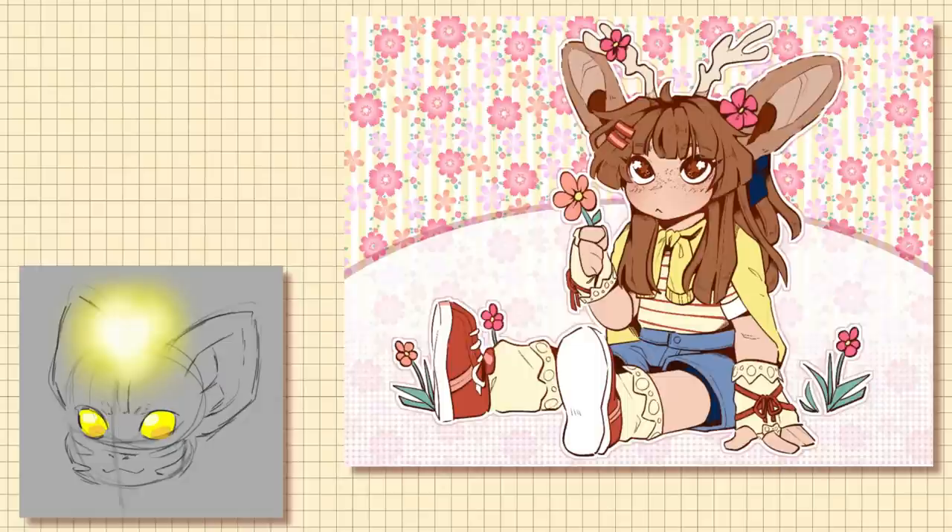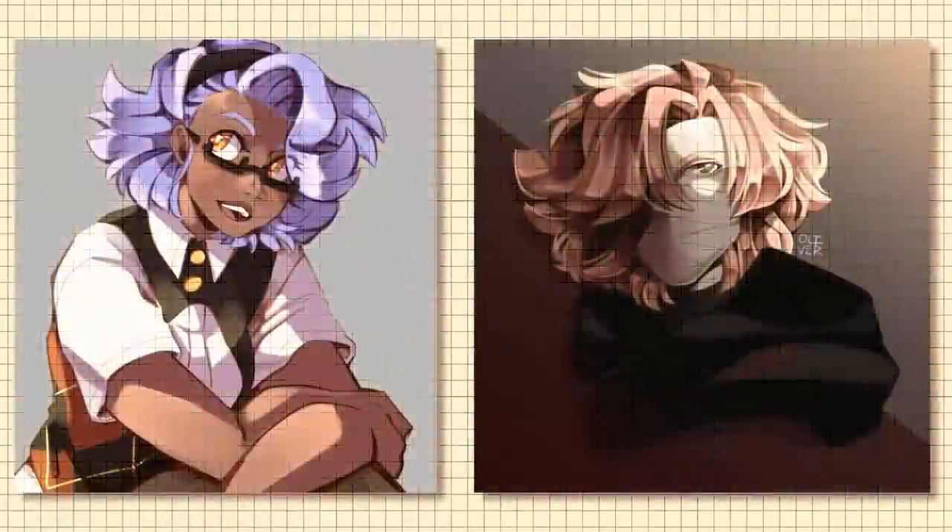I want to thank Yugi again for sponsoring this video — sorry if I pronounced that wrong. Let me know which drawings you liked in this video, I had a lot of fun playing around with these tablets. You can follow me on other social media accounts, the links are in the description box below, as well as links for both of these tablets. I'll see you in the next one, bye.